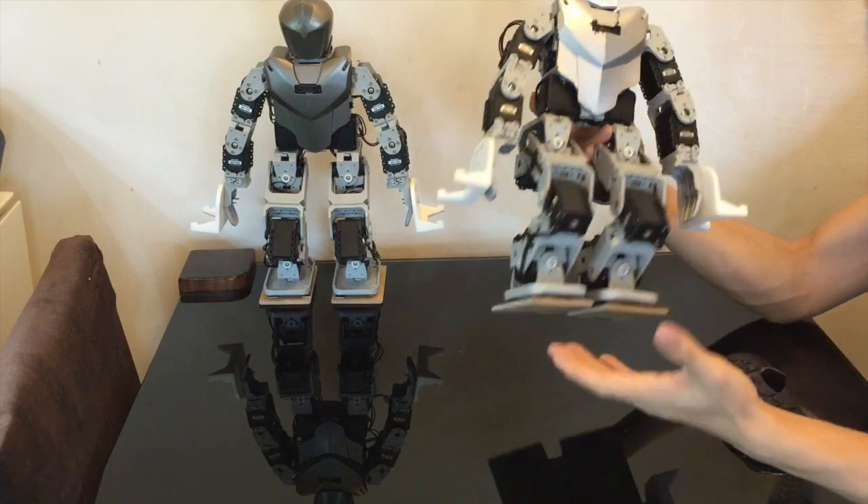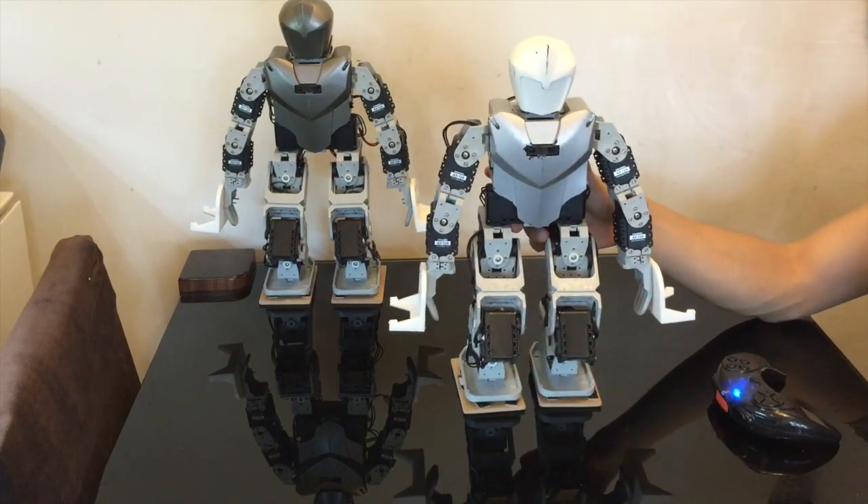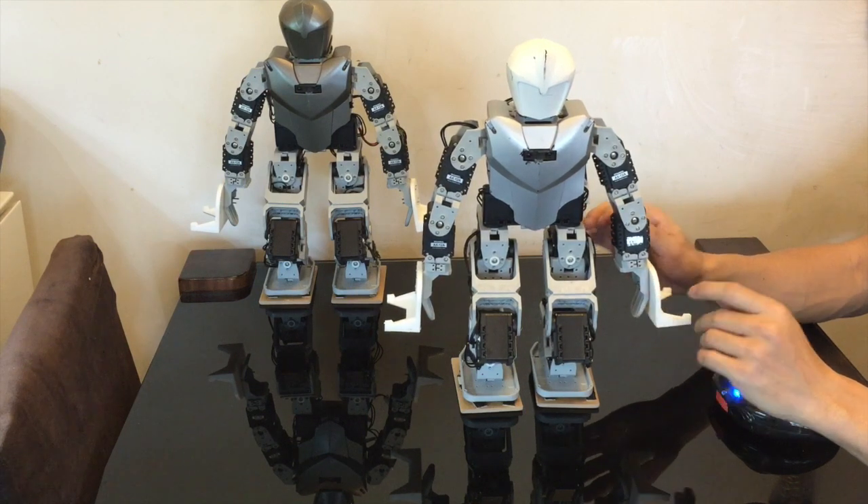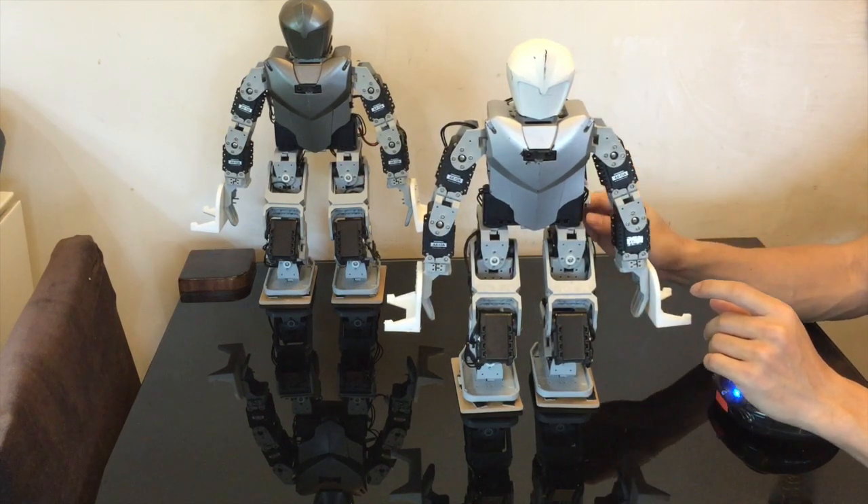I've actually tested all these moves and they work. You can also see the feet there, which is optional. You could add the feet, which are the same size, or you don't have to — it will still work without them.